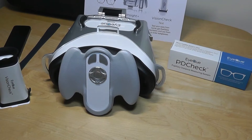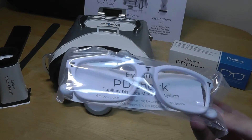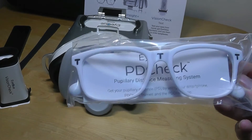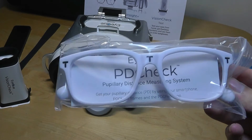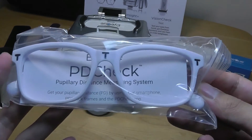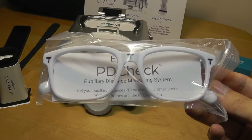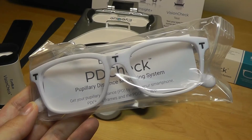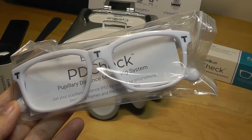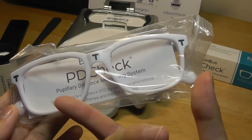Finally, the PDCheck measures your pupillary distance using what looks like a simple plastic pair of glasses. Using the app, it detects how far apart your two eyes are — another number needed when ordering prescription lenses. It does this using three T-marks across the top of the frame. When you open the app it takes a selfie, then relies on augmented reality to measure how far apart your eyes are, calculating the relative distance because the manufacturer knows the exact length of the glasses frame.